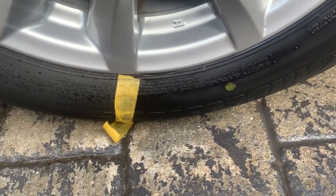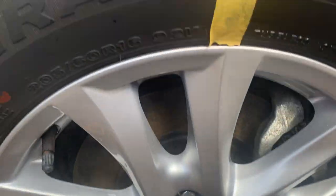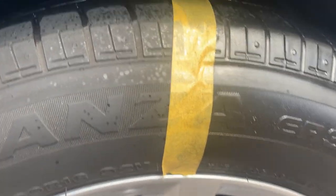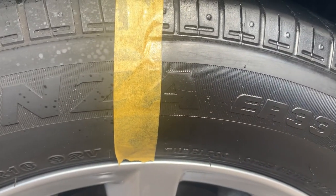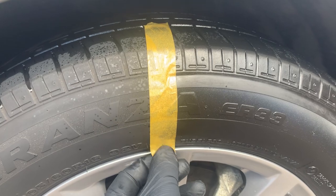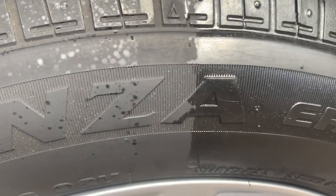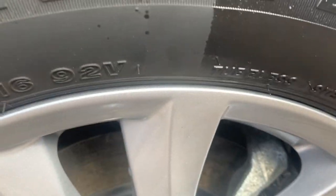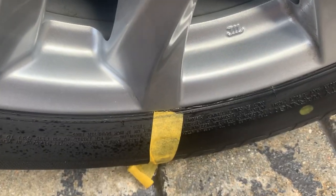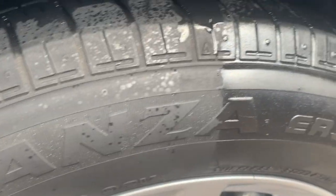Look at that — looks much better, looks revitalized, looks really really good. Just going to remove the tape here and see if we can see a line between the two. Wow — on the left-hand side it's very faded, on the right-hand side you can tell it's been treated.